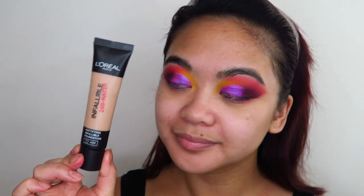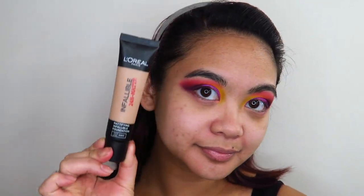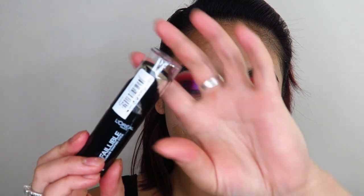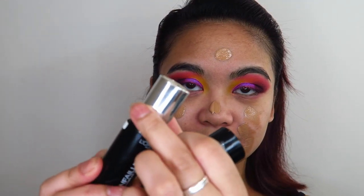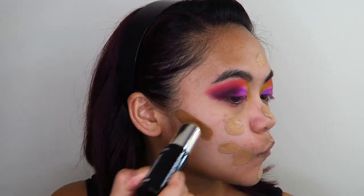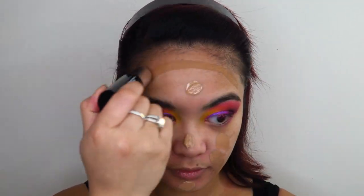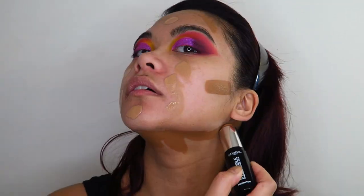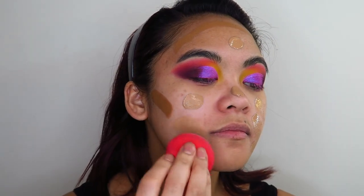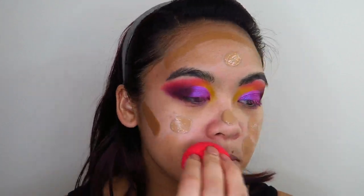Now I'm going in with my L'Oreal Infallible 24 Hour Matte Foundation. The coverage isn't too thick and it's absolutely beautiful on my skin. Now I'm going in with an L'Oreal Infallible Contour Stick — it's actually a foundation stick but I'm using it as contour. It is a shade much too dark for my skin tone but it works and blends out beautifully as contour. I'm using a Morphe Beauty Sponge to blend all of that into the skin.